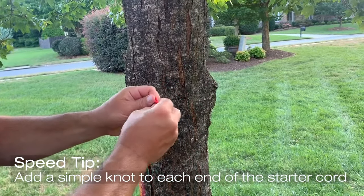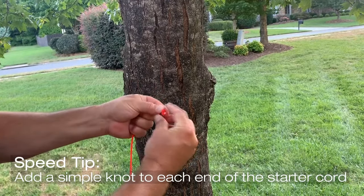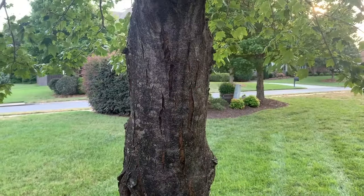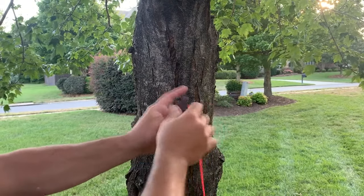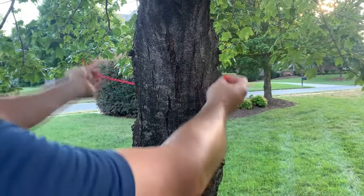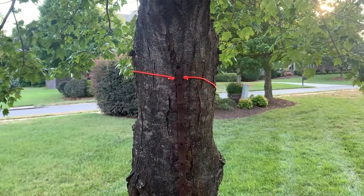Before you use a Treasy Wrap for the first time, you will need to put a small knot on each side of the starter cord. A simple knot will do the trick. With knots in place, use the removable starter cord to attach the Treasy Wrap to the tree. Place the starter cord into one of the starter hooks on the Treasy Wrap tool, then pull the starter cord around the front side of the tree to connect to the second starter hook on the Treasy Wrap.